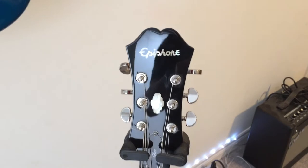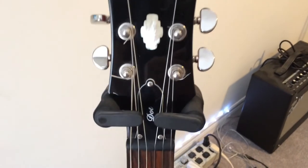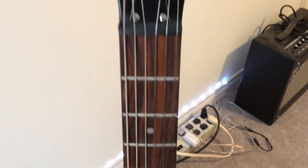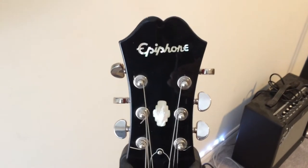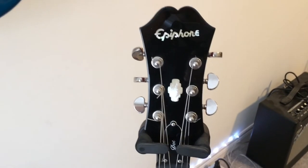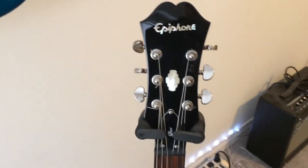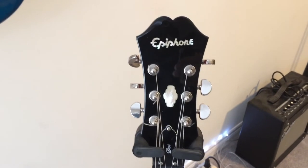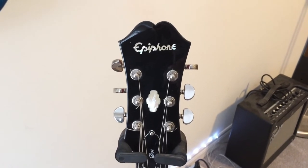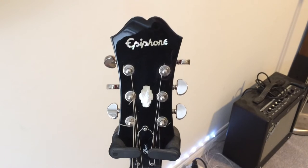As far as the guitar we're going to use for simulating the tone, we're going to use an Epiphone Dot guitar — it gets that name from the dot fingerboard inlays. The Beatles, as far as my research, were using a Gibson ES-345, which is a fancier version of a Gibson ES-335. This Epiphone Dot is basically a cheaper duplicate of a Gibson ES-335. One of these costs about one-fifth the price of a Gibson ES-335, and while it's probably somewhat better, I don't think it's hugely better.